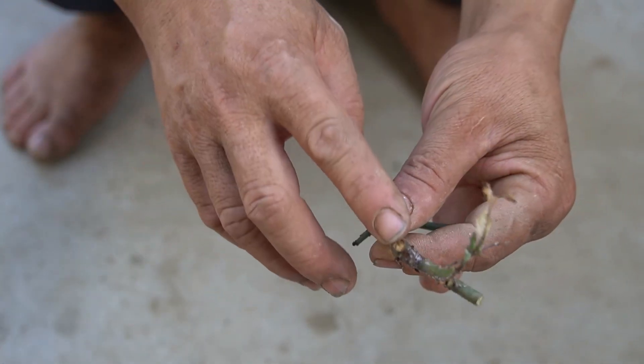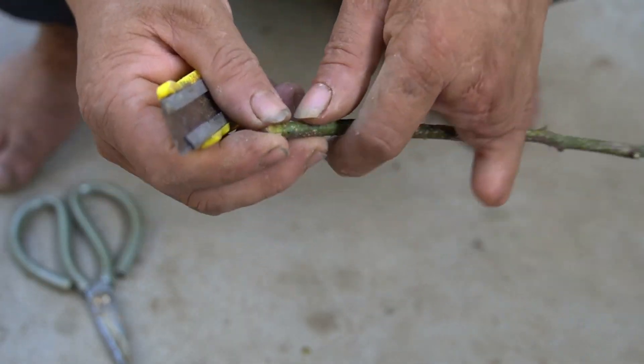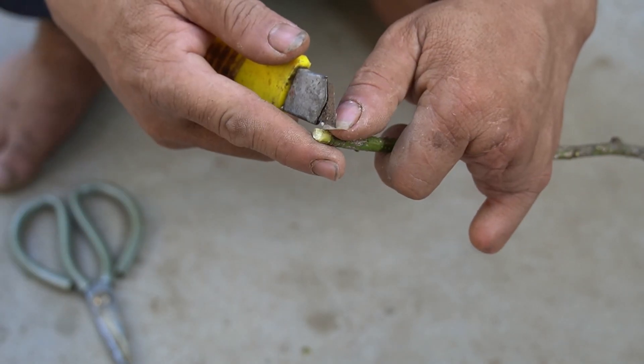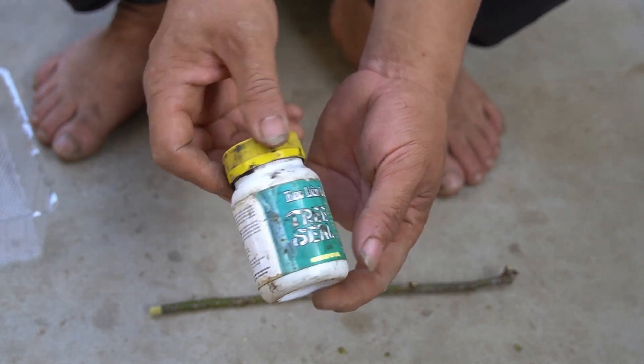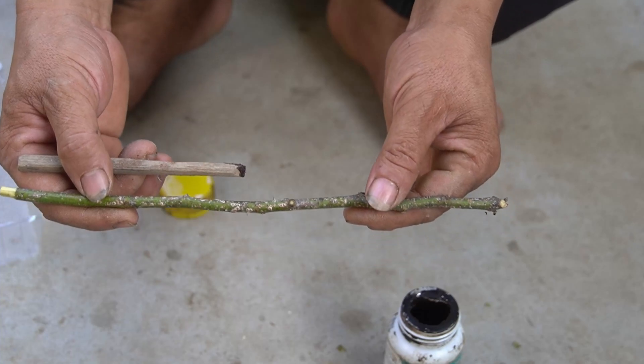I used scissors and a knife to trim the rose branches neatly. I used a knife to create a rooting point for the rose branch by peeling off about one centimeter of bark at the base of the rose branch. We need to use anti-scar medicine for cuts and scratches — it not only keeps the skin moist but also prevents insects and pests from spreading.